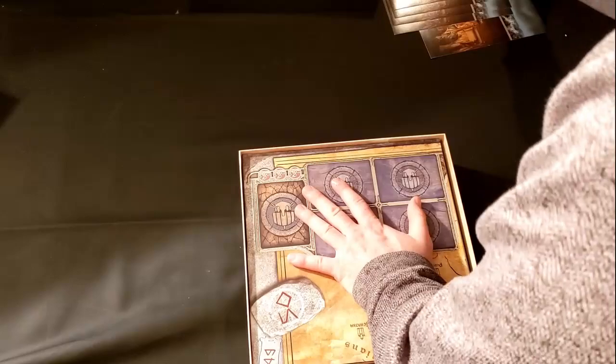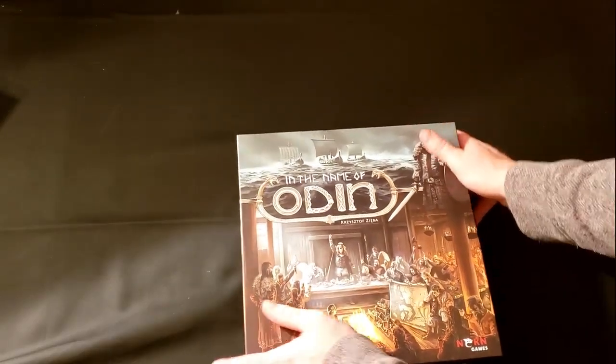Overall, I'm pretty encouraged by this. It looks like it's going to be primarily a card game with just different organization systems to help you play the game.